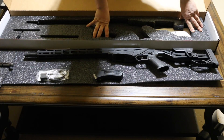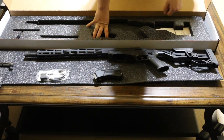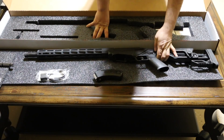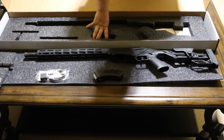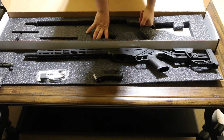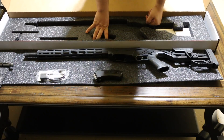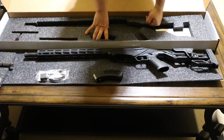The Ruger Precision Rifle has an AR pistol grip that's replaceable with any AR-15 style grip. The safety has a 45-degree angle throw, so it has a short throw — it kind of reminds me of the Seekins safety. It's also reversible, so you can put it on the left if you want. You can also upgrade it with an AR-style safety.